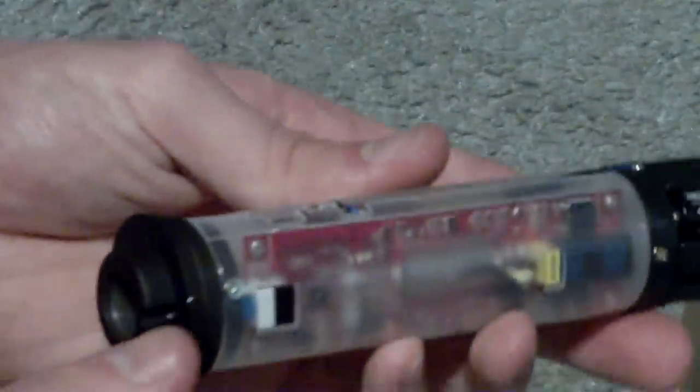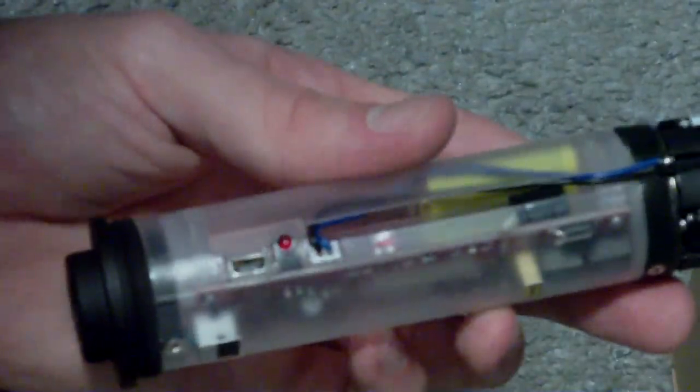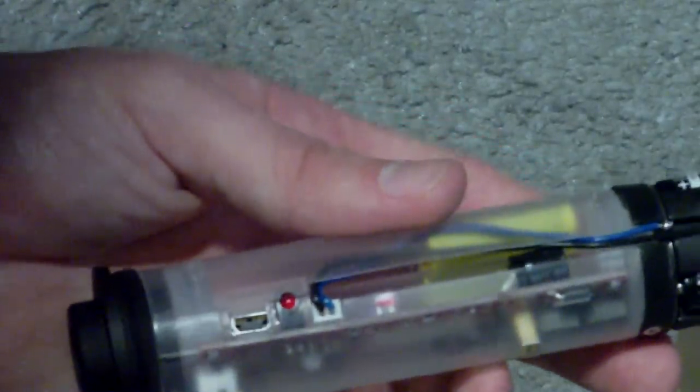I'm going to tell you right now, right off the bat, the one thing I noticed about this is the on and off switch sometimes tends to stick. Right now it's on, and when you go to shut it off, the unit will flash.